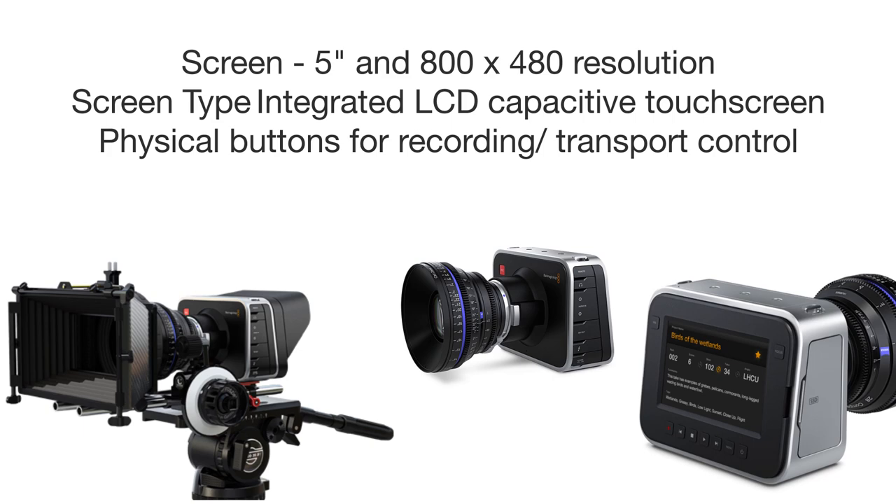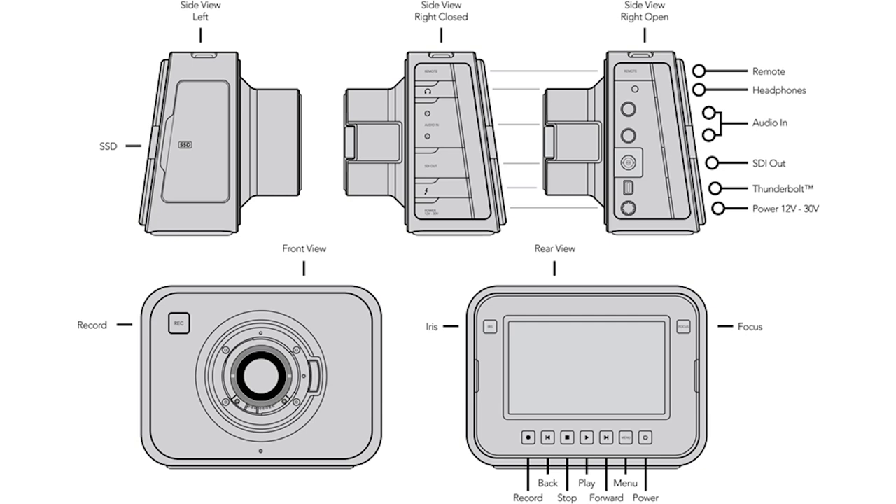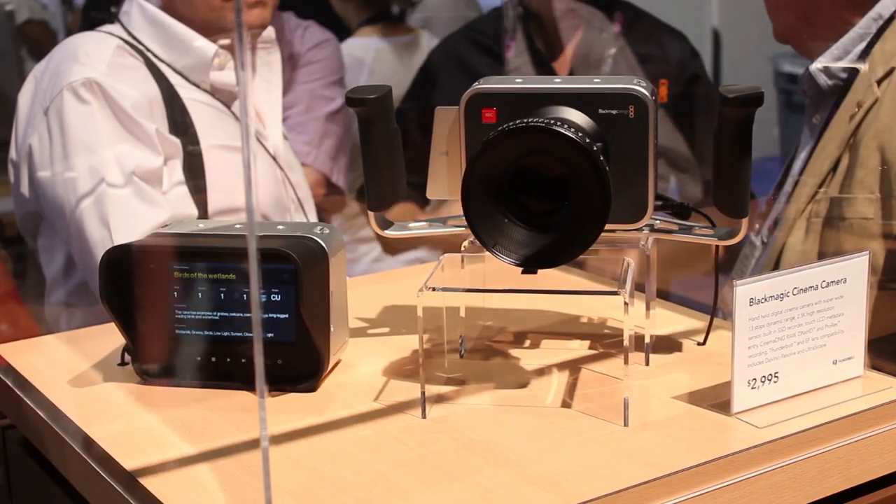Included in the cost of the camera is a copy of DaVinci color correction software, and the camera works as an ultra scope when connected via its Thunderbolt port. The battery is internal, but you can add additional power via a 12 to 30 volt DC power adapter, which will accept compatible batteries. There are three quarter-inch mount points at the top of the chassis, with one for the tripod and a locator pinhole next to it.